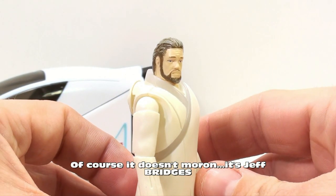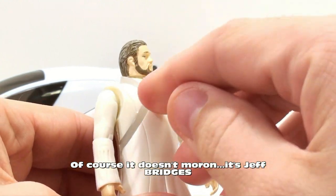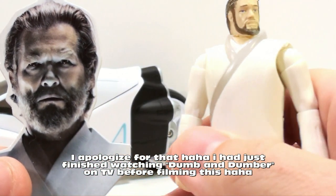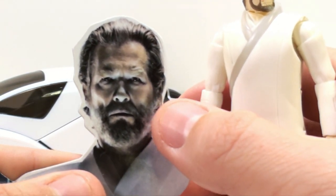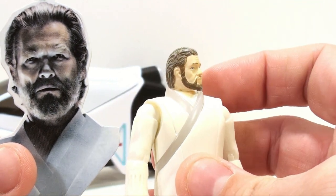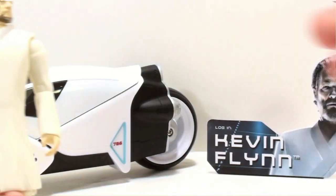The figure itself doesn't really look like Jeff Daniels, I'll be honest. I would have liked to have a little bit more facial hair on there. If you look at this picture, you can see he's got a lot of facial hair on the side of his cheek. I probably would have liked that on the figure — this makes it look a little bit neater, but that's kind of eh.